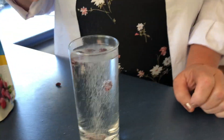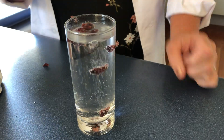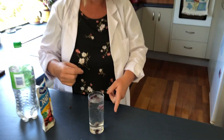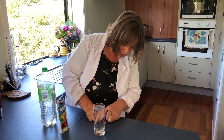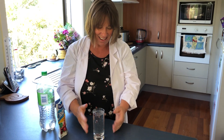We'll put another couple in. What you'll see is the bubbles are attaching themselves to the cranberry, and they come up, they let that gas go, and then they sink back down again. Some people call this the dancing raisins, because they're going up and down all the time. Look how all those bubbles are attached to the cranberry — pop the top, release the gas, and sink back down again.